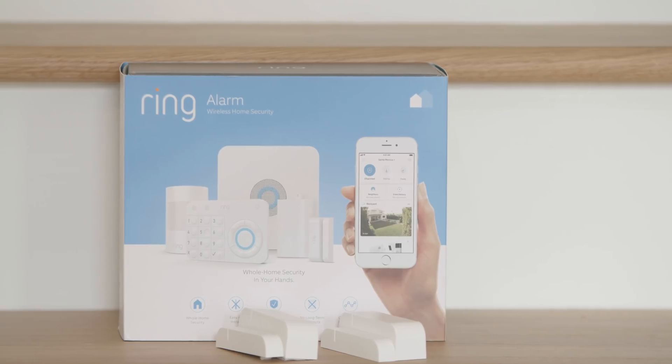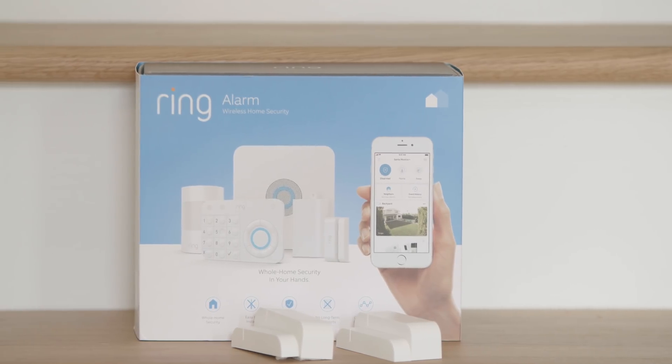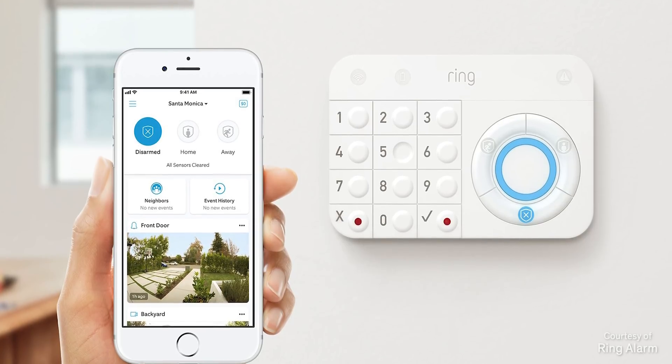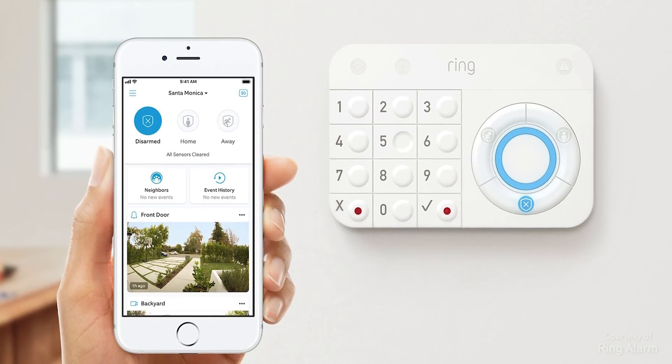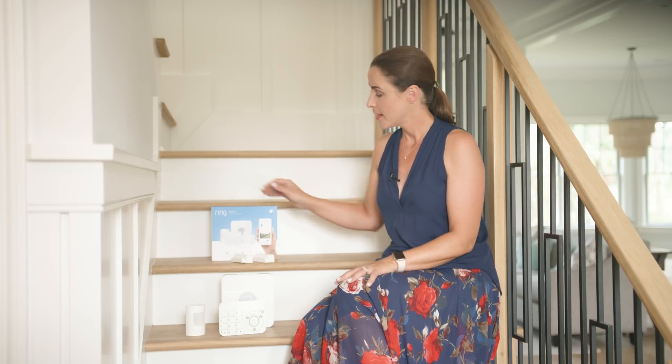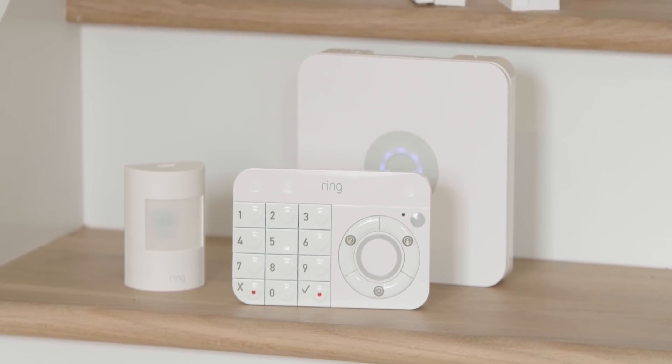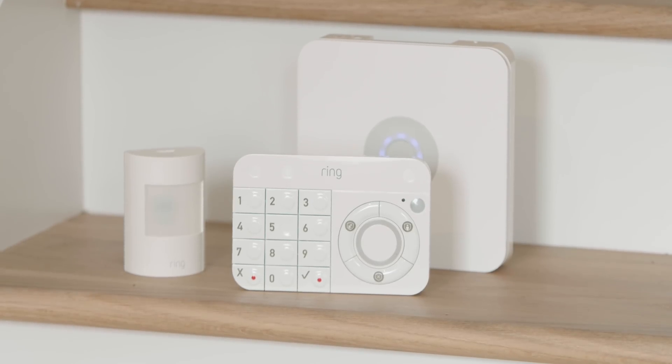Whole home security systems can be expensive and complicated to deal with, which is why many of us never bother getting one installed. But the makers of my favorite video doorbell Ring have come up with an affordable smart solution to home security. Ring Alarm is an inexpensive sensor-based system that anyone can install themselves. For $199 you get a base station, a keypad, two contact sensors, a motion sensor, and a range extender.